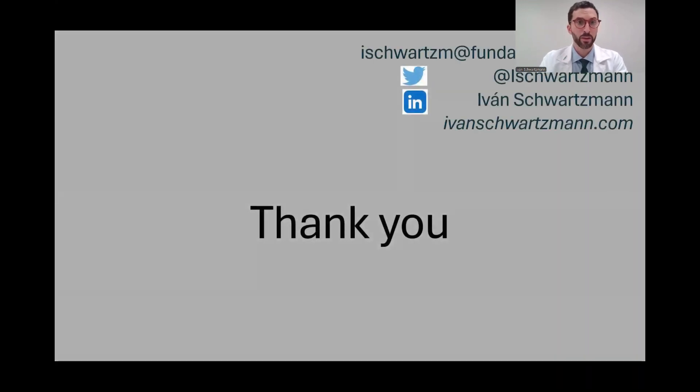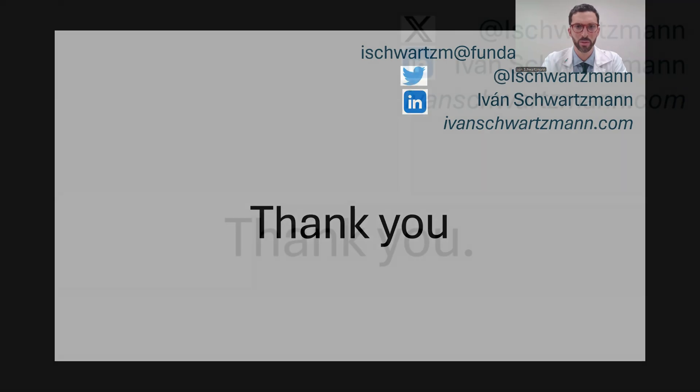Thank you very much for your attention. Thanks again for the invitation to participate. Thank you, Dr. Gomez-Sanchez. It was a privilege being able to talk to all of you.